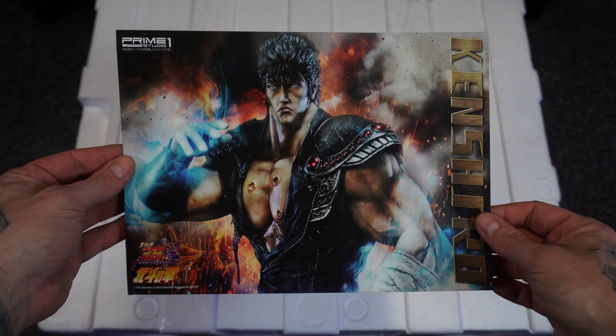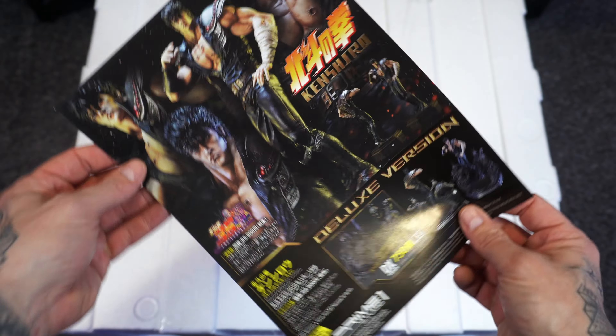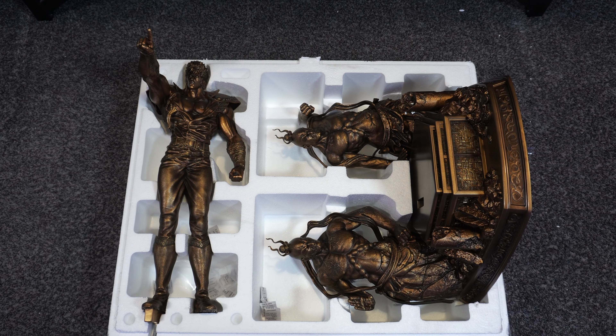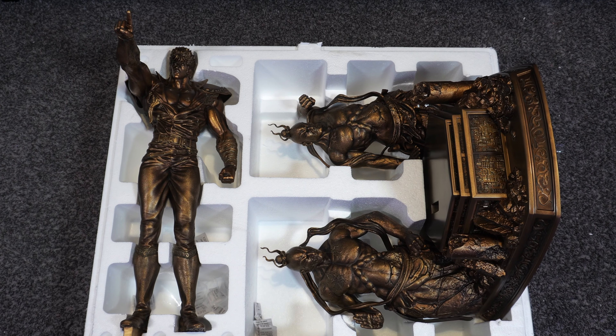Before we jump into the box, let's take a look at the flyer that it comes with. It's just showing the Deluxe Edition Kenshiro which we already reviewed, and this is just the picture on the back. So it has that stance — this statue has a different stance. This is the You Are Already Dead version, but it's just all gold. Here we can see just two pieces, just like the Deluxe Edition that we reviewed, but it's painted gold.